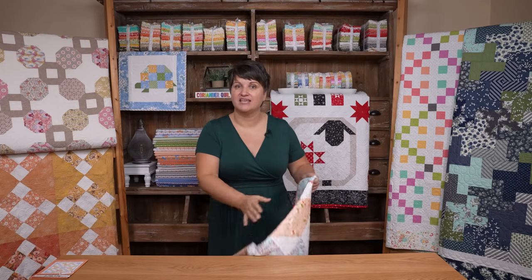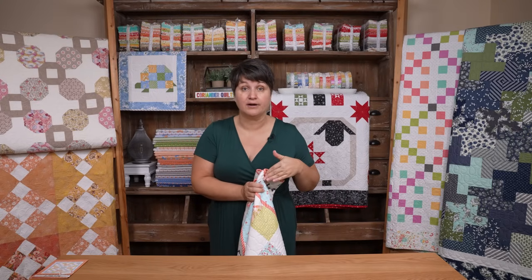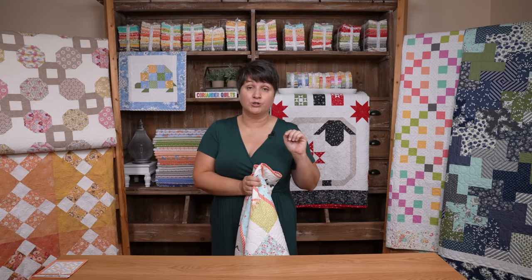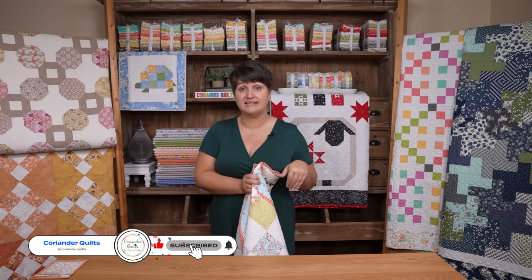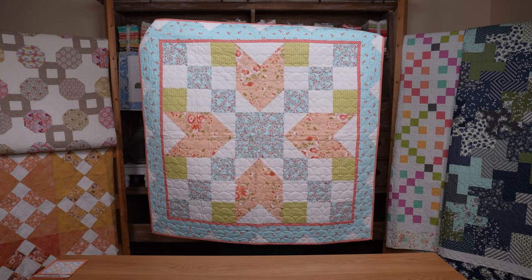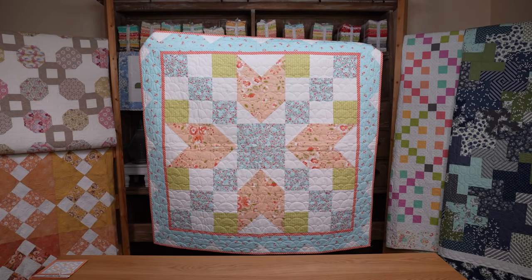First up, let's talk about the $5 pattern for October. Before I share this, I want to let you know that if you missed out on purchasing the September $5 pattern, my Etsy shop has been closed for the last two weeks. It's back open today, so that September $5 pattern is still available through the end of the month. You can also purchase Barnstar 4 as the October pattern of the month. September's was Warm-Hearted and October's is Barnstar 4 — both available in my Etsy shop for $5.